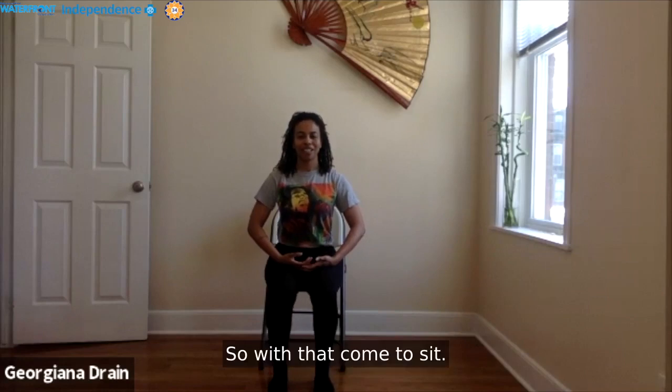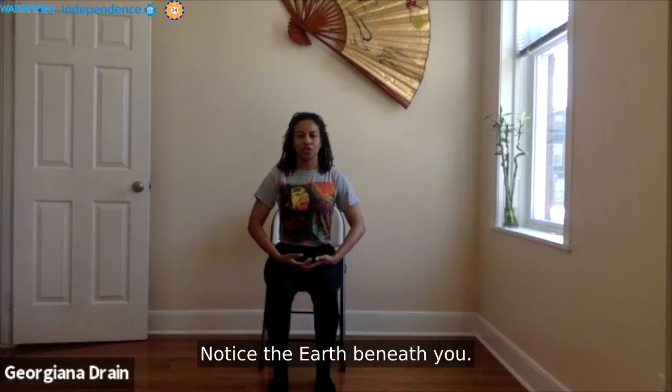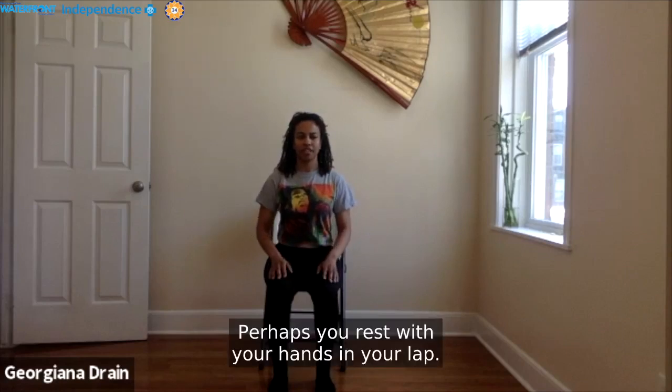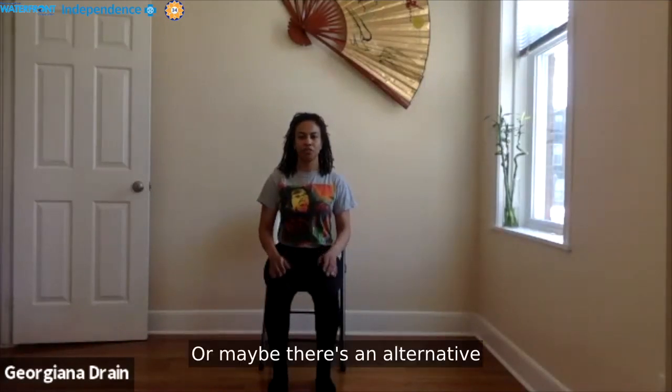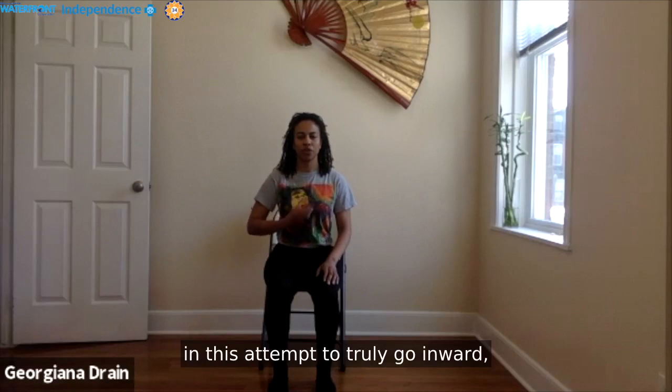With that, come to sit. Notice your foundation, notice the length of your spine. Notice the earth beneath you. Perhaps rest your hands in your lap, or take whatever hand position feels right. Perhaps close your eyes or soften your gaze, in an attempt to truly go inward — to shift your focus and observation toward yourself.